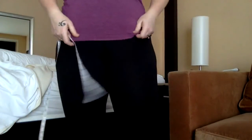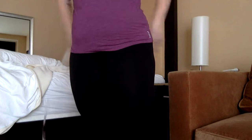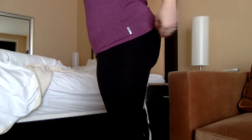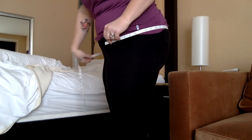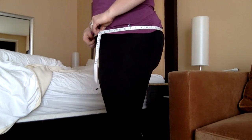For your hips, you want to include your booty because that's going to change. Go across like a belt — nice and straight.